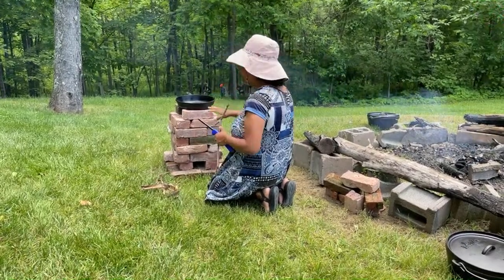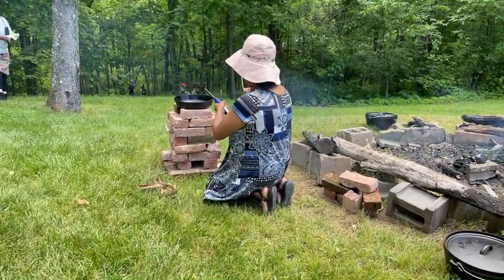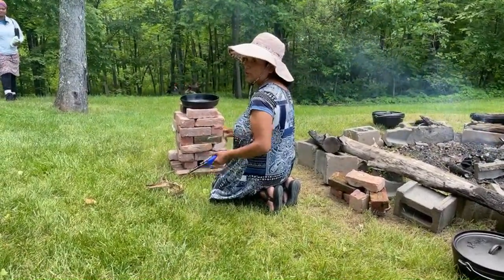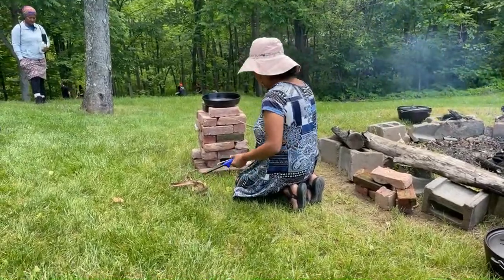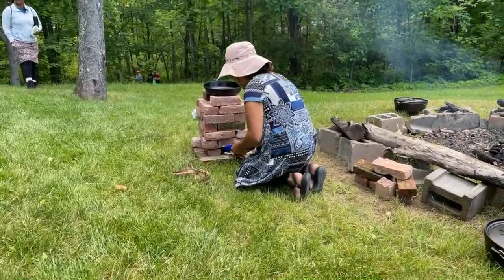If you have the bricks and you can get to them in a garage or something, you take them outside and you can cook. You find food, you can cook. But if you don't have this, you can't go inside to cook, you can't eat right. You have to wait for emergency services to come and help.